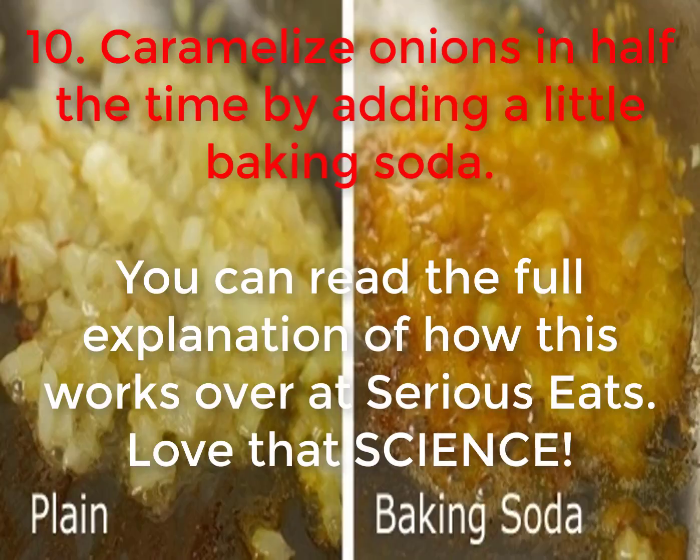10. Caramelize onions in half the time by adding a little baking soda. You can read the full explanation of how this works over at Serious Eats. Love that science!